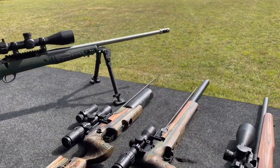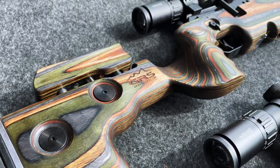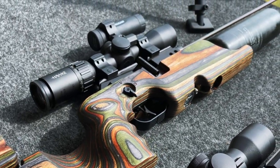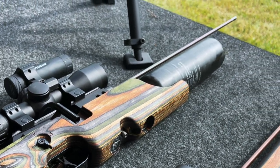All right, let's get these zeroed. So the first rifle we're going to get set up bedded in a GRS stock actually isn't a rifle right now, but it was — this is the FX Crown in the arrow kit platform, and so you can actually run this in a rifle configuration.